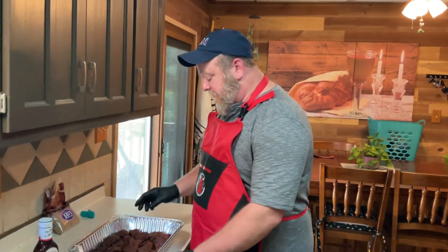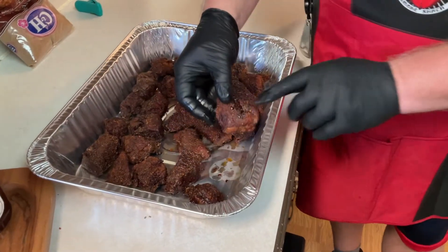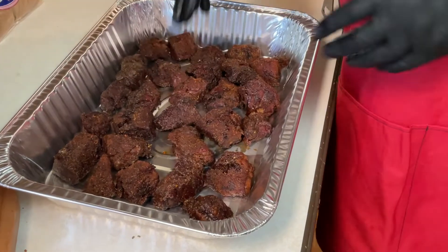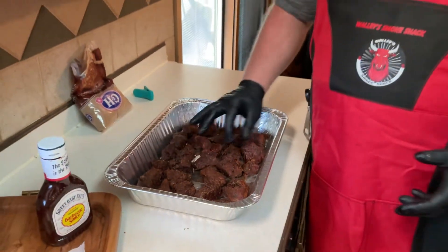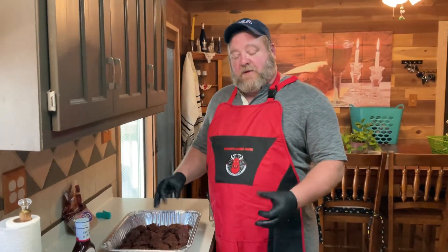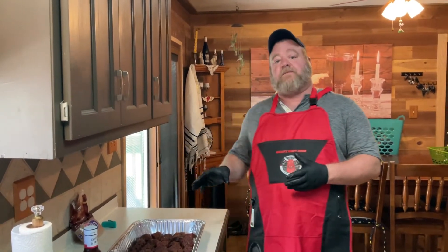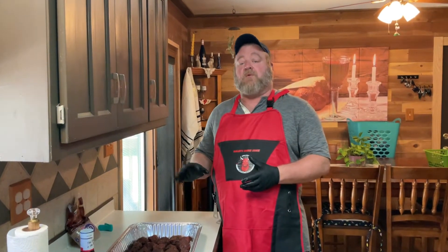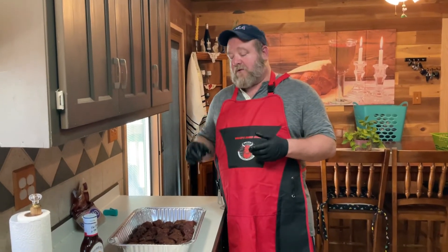We're going to get started on our second step. I pulled these off because I can see some of the liquid starting to come out of the tops of these pieces. We don't want to pull all the moisture out of this meat — we want to keep as much in there as possible, while still getting that nice bark on top. Now the second part is we're going to add beef broth, honey, barbecue sauce, butter, and brown sugar. We're going to mix all this together and put it back on the grill so the meat really soaks up all the juices and moisture. When we pull these back off, they're going to be so nice.